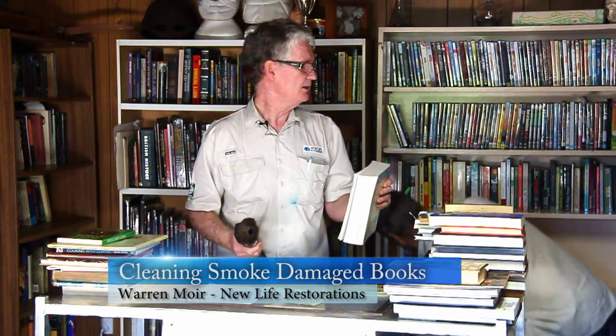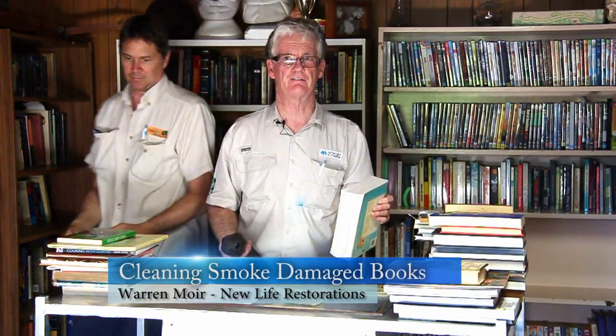We're here today looking at real-life fire damage, and we're actually working on these books at the moment. They're on the shelf and had a mild soot coverage over everything.